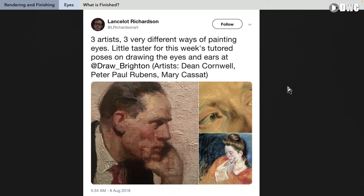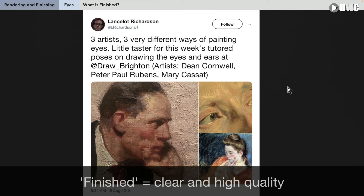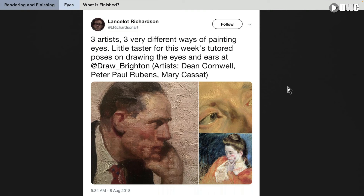First, we'll begin with defining what is finished, what is rendered. There's no real clear definition of it. For me, finished just means clarity and quality — meaning is the eye clearly drawn, with clear shapes, excellent position. Is it clear where the eye is looking, where the model is looking? Is it clear the size, the shape, the color?